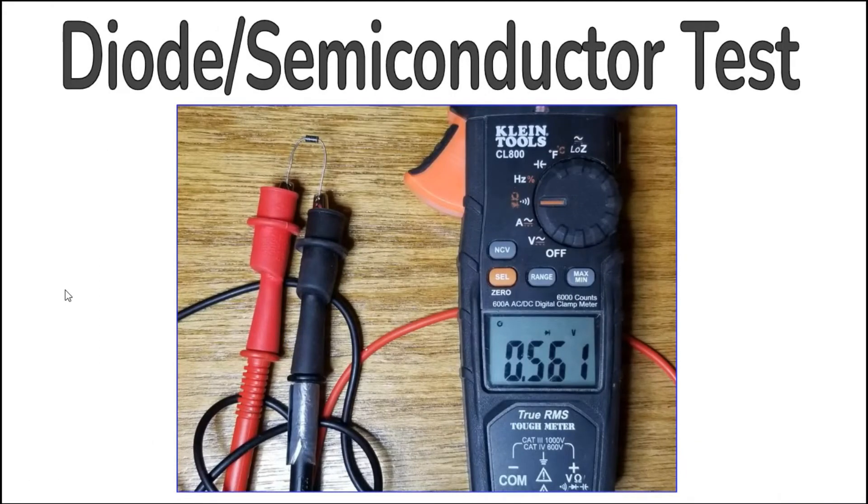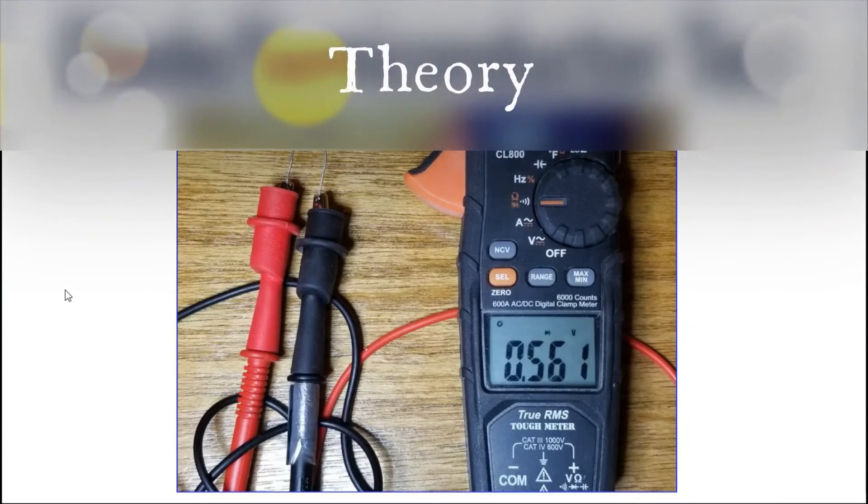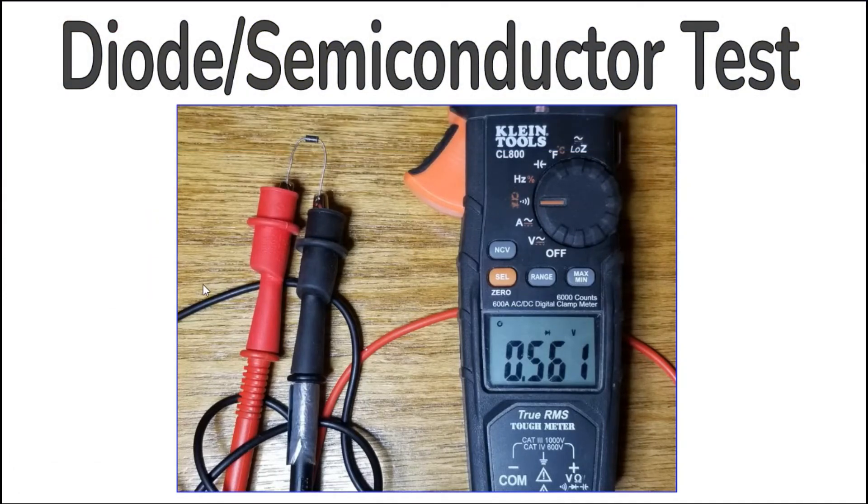Diodes and other semiconductor junctions like those in transistors pass current in only one direction once their forward voltage drop is exceeded. The DC voltage across the device under test is measured and displayed. The maximum forward voltage drop that the Klein CL800 can measure is 3 volts. Thus, most diodes except microwave diodes, most bipolar transistors, and many types of LEDs with a forward voltage drop of less than 3 volts can be tested with this function. Zener diodes that use a reverse voltage drop are not good candidates unless the reverse voltage drop is less than 3 volts.